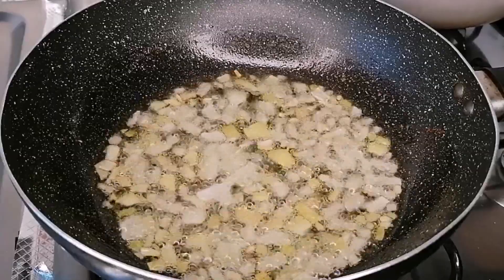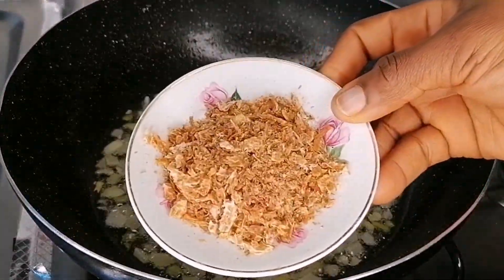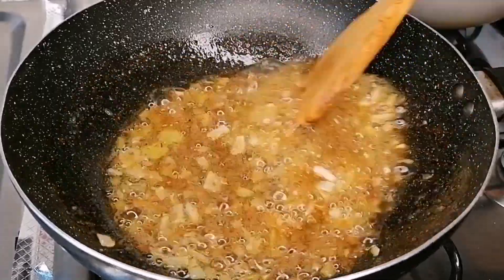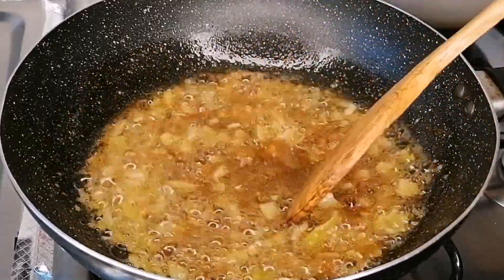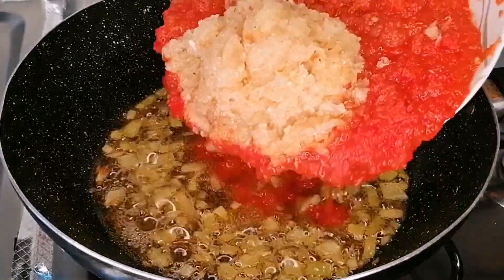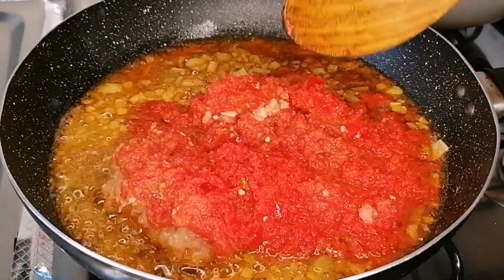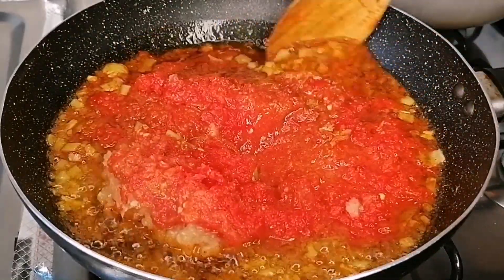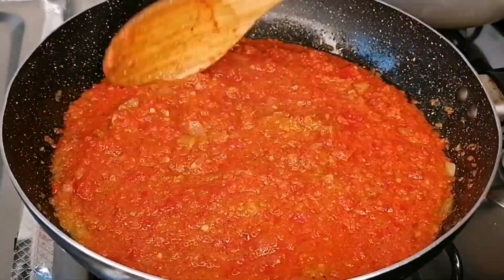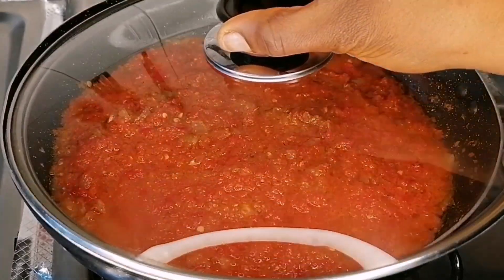After two minutes, for flavor, I'm going to be adding some thyme and curry powder. And for extra flavor and extra deliciousness, I've just added some ground crayfish. You want to stir fry this and allow the crayfish, curry, and thyme to infuse into the oil for one minute. After one more minute, go ahead and add the blended pepper mixture, and mix all of this to combine nicely. You don't want to miss this recipe for Christmas guys — the aroma is heavenly.